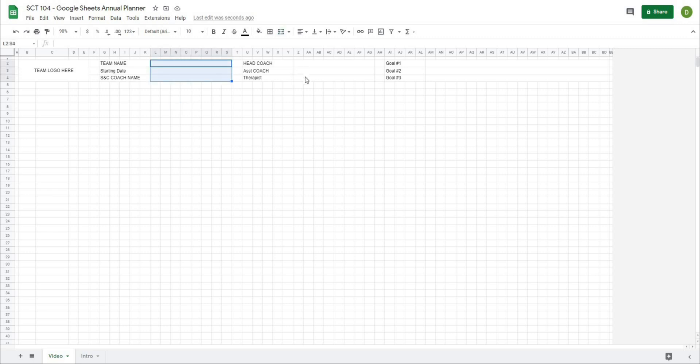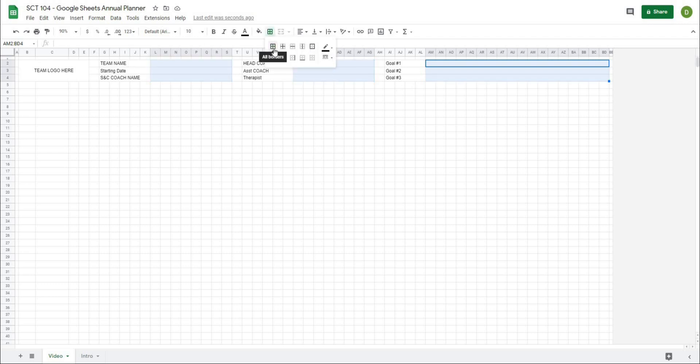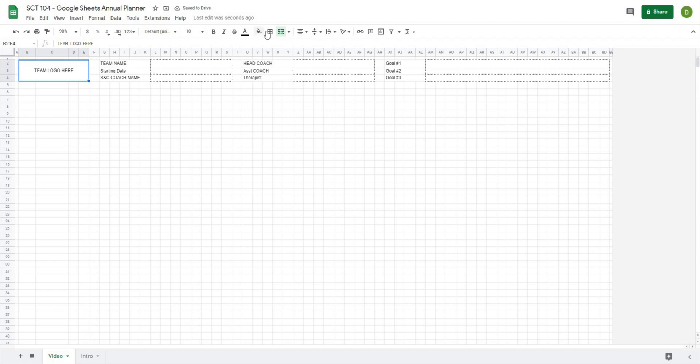I'm going to highlight all of these merged cells, go to the borders tool, and I'm going to use all borders with a dotted line. That looks pretty good around the team logo. I'll go back to the borders tool and this time I'm going to select a thick border. So that's going to be the top part of our template.